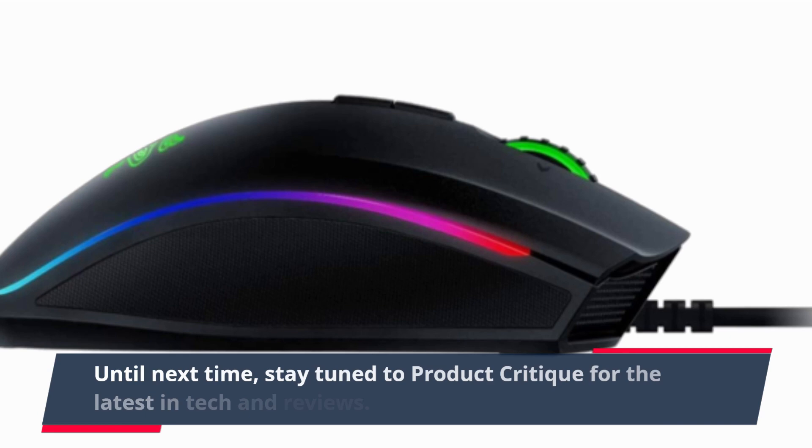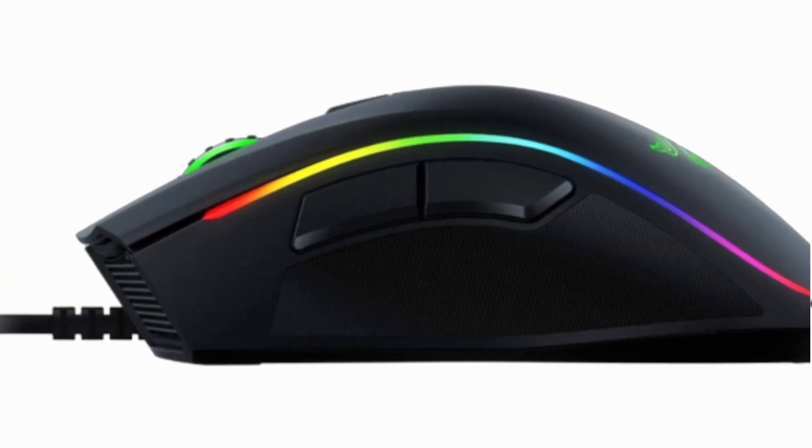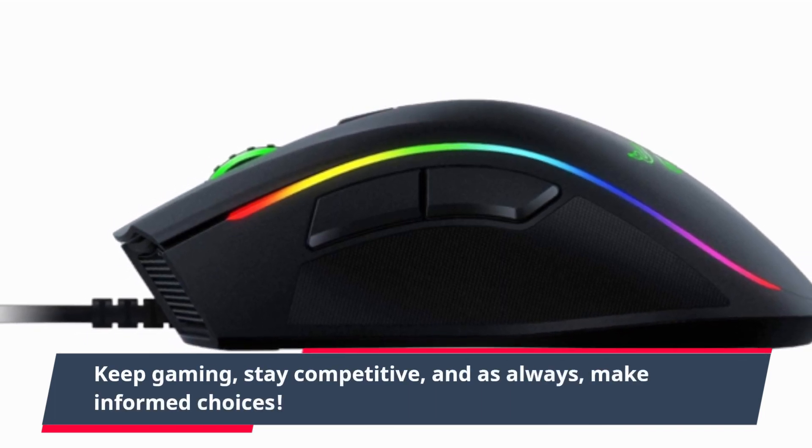Until next time, stay tuned to Product Critique for the latest in tech and reviews. Keep gaming, stay competitive, and as always, make informed choices.